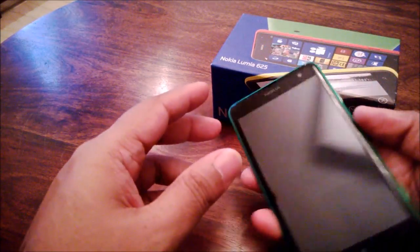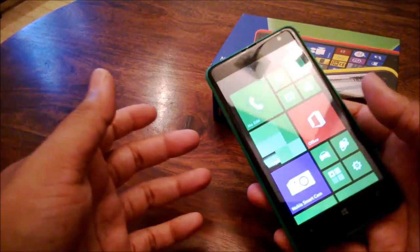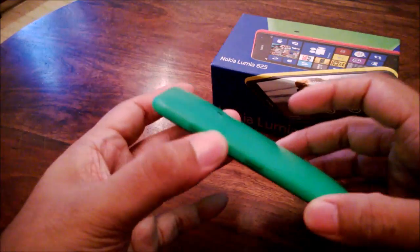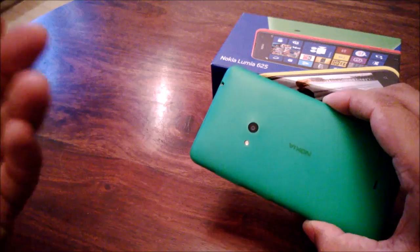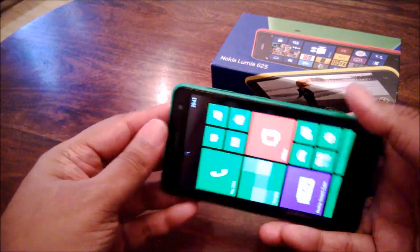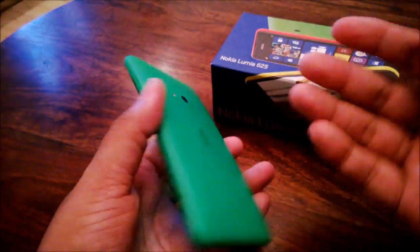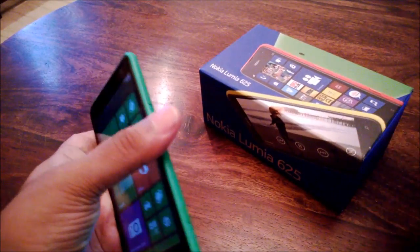All in all the 625 has a very nice design. It is comfortable enough to use and takes a little getting used to, but I do like the vibrant colors. The green color actually looks really nice in person — the camera isn't capturing that very well but it's really cool. You also get it in yellow, red, and the usual black and white.